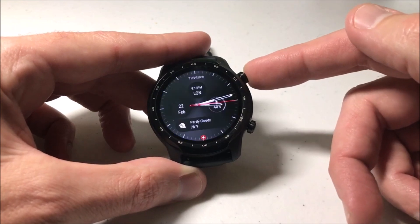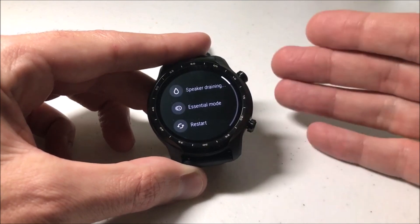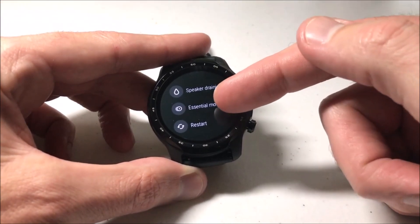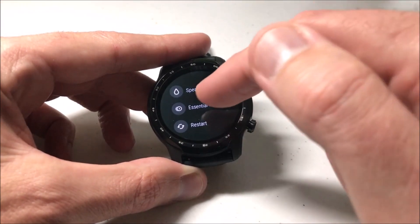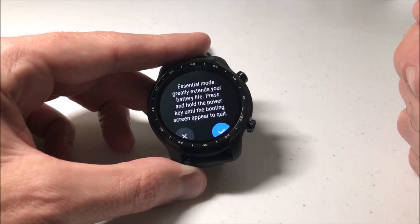Last but not least, you can also press and hold the bottom right button. That'll bring up a quick menu where you can choose Essentials Mode from the middle listing. You can choose it there and you've got the option to turn on essentials mode if you want to.